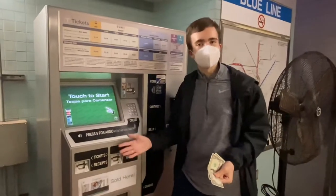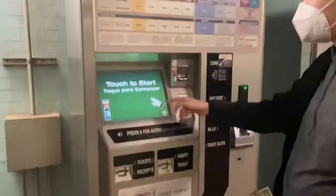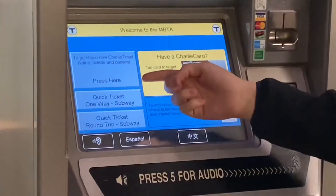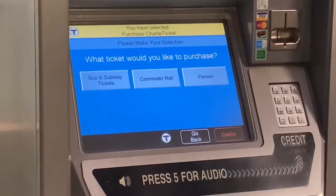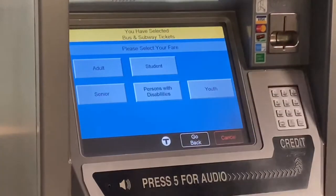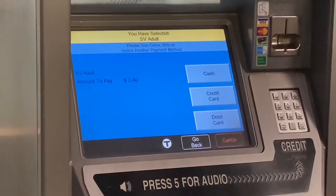Now let's see how easy it is to purchase a single fare on the T. We come to the machine right here and we're going to purchase a Charlie ticket. First, we select that we want to purchase a Charlie ticket — we just want a bus and subway ticket. We'll choose adult, and the price is $2.40, so we'll touch there.